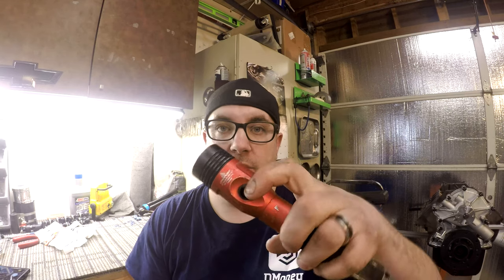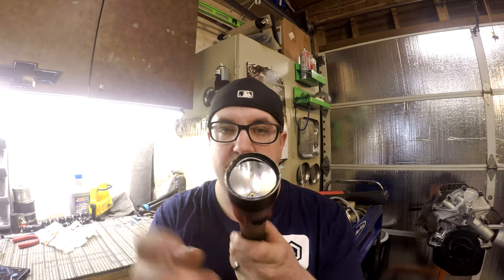I love my Streamlight flashlight. The only downfall is, with me using it in the automotive field, that I have worn out the power button and the actual insert is gone. Also, I've managed to bust the head, so today I'm going to show you how to replace pretty much the guts of this flashlight.